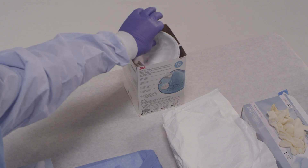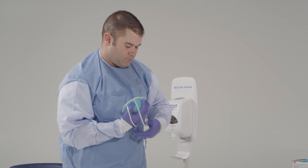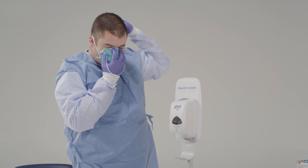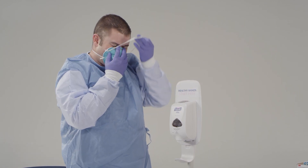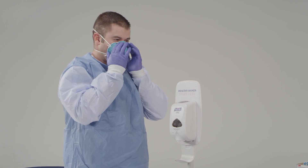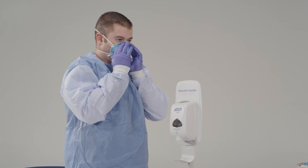Now we're going to put on the N95 respirator. Hold the respirator in the palm of your hand with the straps facing the floor. Place the N95 respirator on your face, covering your nose and mouth. Pull the bottom strap up and over the top of your head and put it behind your head below your ears. Take the upper strap and put it behind your head towards the crown of your head. Mold the nose piece over the ridge of your nose to obtain a tight seal. Always follow the manufacturer's instructions for wearing a respirator. Perform a fit check to ensure there is a good seal against the skin.